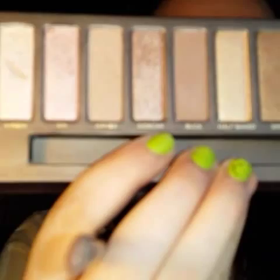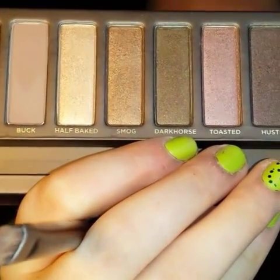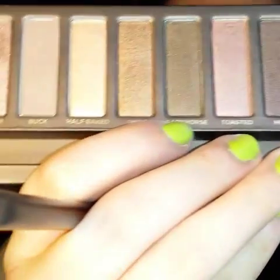Next I'm going to be going in with the color Sidecar. Then next I'm going to be going in with the color Dark Horse — it's like this grayish color — and we're going to be putting that on the outer V of my eye just to give a smokiness effect and it's also going to give some dimension.